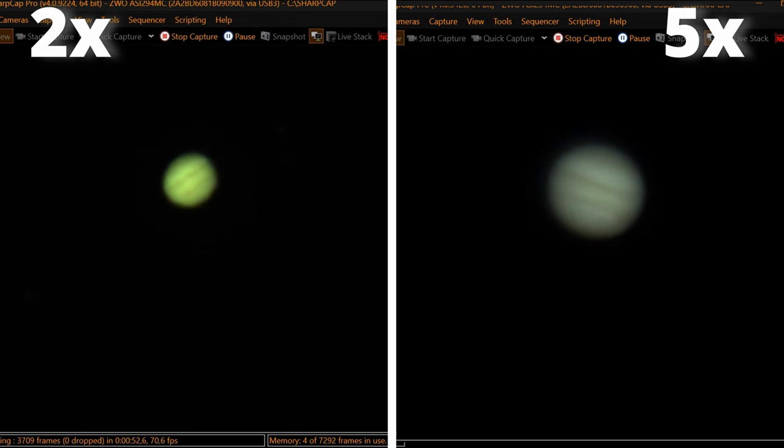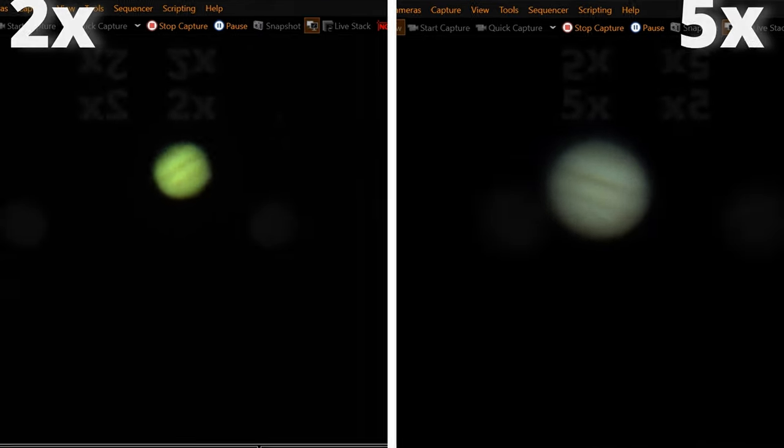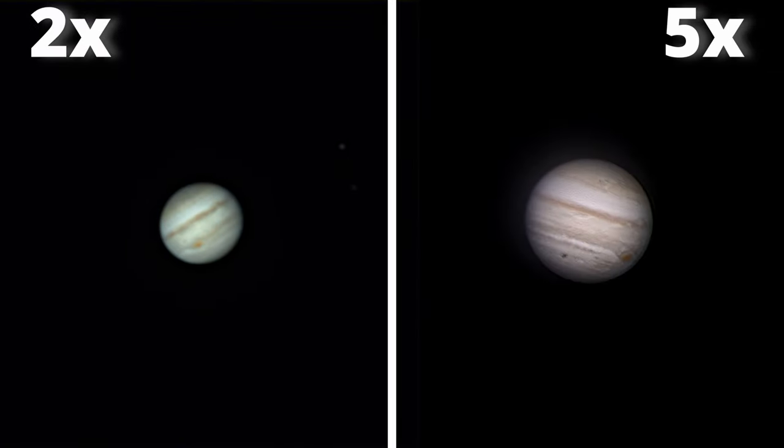After a few thousand frames captured, we do all the post-processing to get this. It's really amazing the performance of the 2x Barlow and the 5x Focal Extender. I'm especially impressed with the results of the 5x La Sirta Focal Extender. Remember that I just used a small 6-inch Dobsonian telescope.